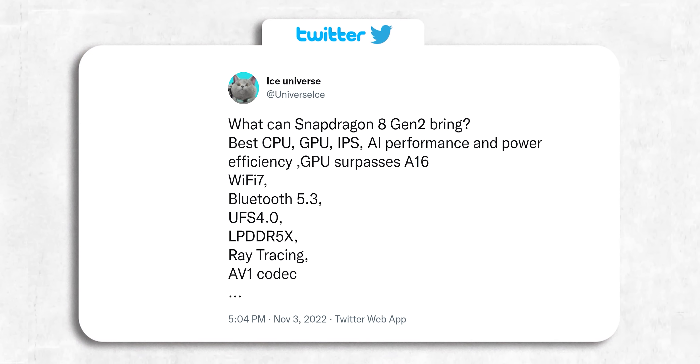Speaking of the Snapdragon chip, here's a summary of what you can expect from the Snapdragon Galaxy S23. It's not just a typical annual refresh — you'll see some significant year-over-year upgrades in CPU, GPU, ISP, AI, and more.